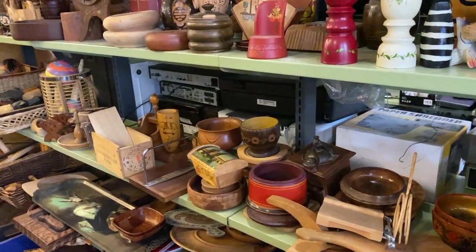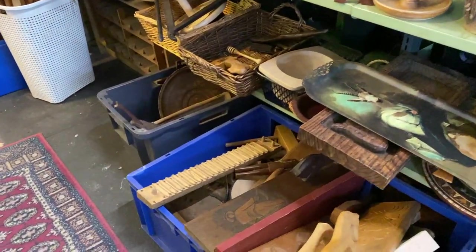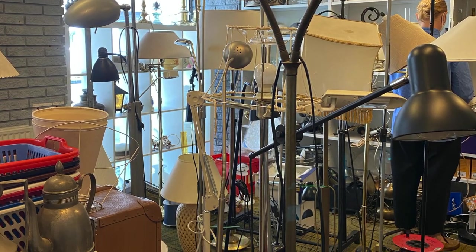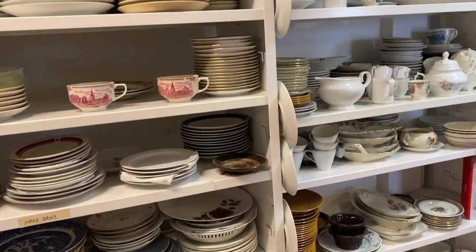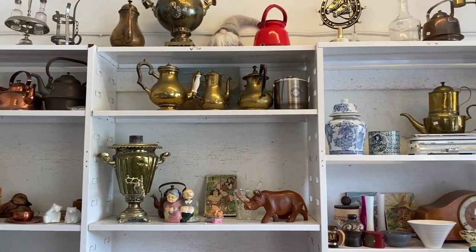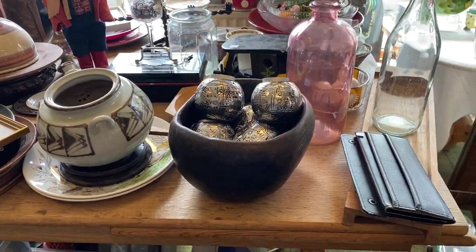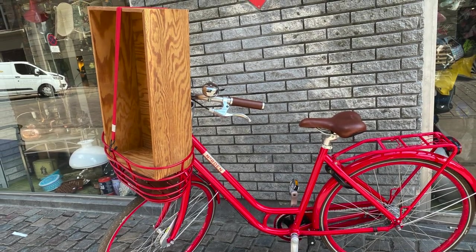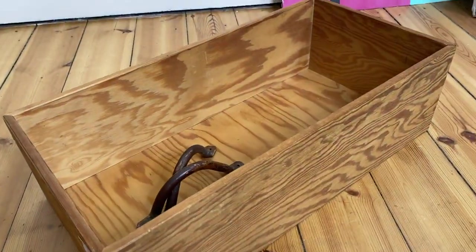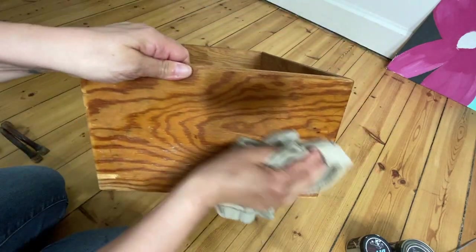Nothing had prices but everything ended up being pretty cheap and I did score a couple good things. A couple days later I hopped on my bike and rode over to my favorite thrift store, the Red Cross Mega Store, and a new thrift store I found. Thrift stores are called Genbrug, which translates to recycling — I can't really tell if it's a thrift store or a recycling center, but anytime I see the word Genbrug I'm going to stop. I scored this awesome big box at the Red Cross store and those awesome handles at the other thrift store, and together it was about $20.